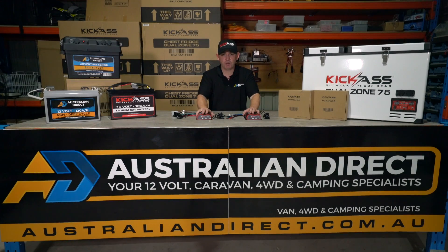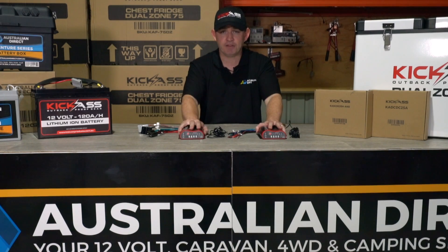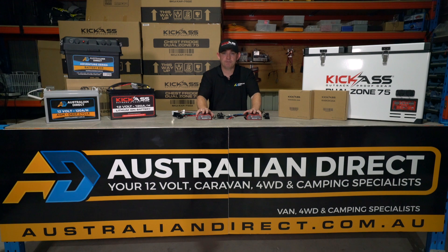Hi, I'm Leighton from Australian Direct and it gives me great pleasure to introduce you to our latest product edition. Kick-Ass have now designed DC-DC battery chargers which are fully lithium compatible 25 amp and also feature an inbuilt MPPT solar controller. This video will show you why the Kick-Ass DC-DC battery chargers are your new weapon of choice when installing a dual battery system.